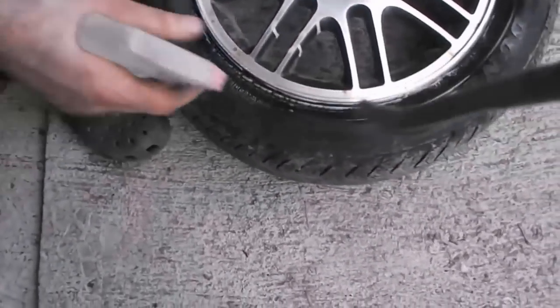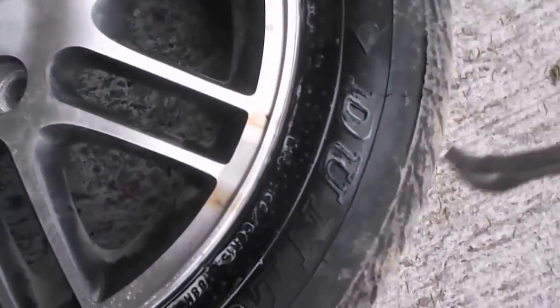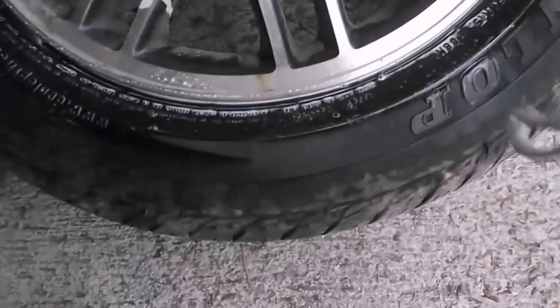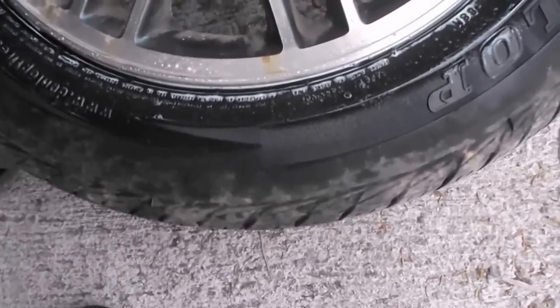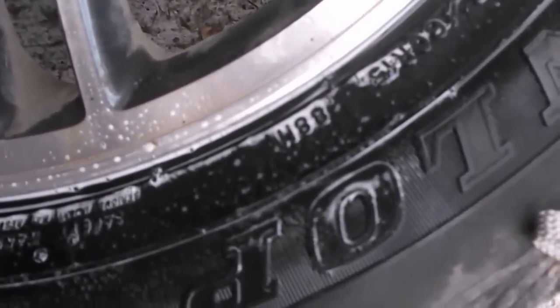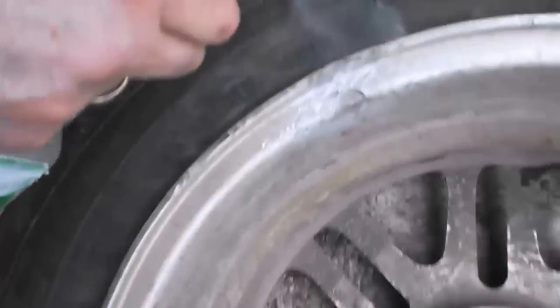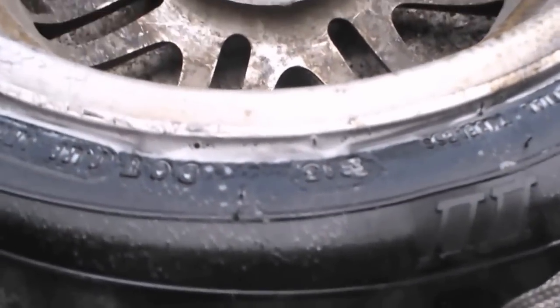I've got some soapy water in a spray bottle and we'll just let that sit. I don't see any big bubbles right now but we'll check it in a few minutes. Also don't forget to get water right in the valve stem, because oftentimes they leak and you want to see if that's gonna give you trouble. We'll check the other side — the inside is what was leaking before.